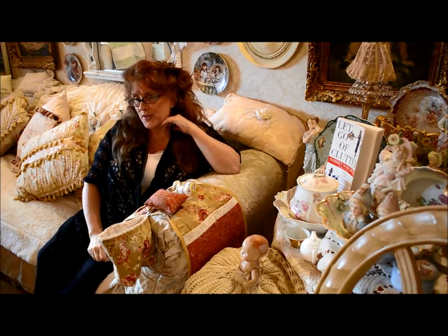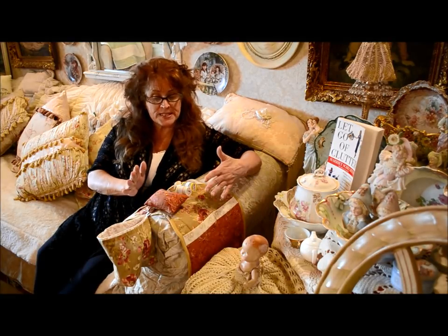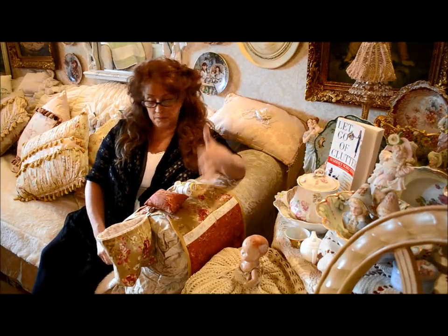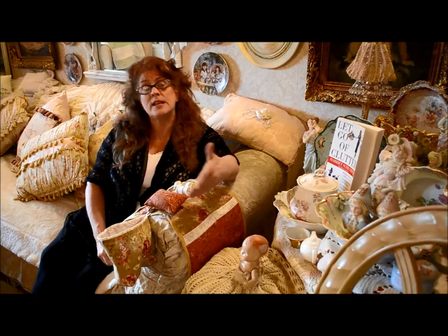I've given you specific instructions — this is the tutorial on this armchair caddy today. I've given you specific instructions for this size. However, I was sitting thinking you could actually make this in — if somebody knitted — you could make the pockets much longer for knitting needles and a skein of yarn.